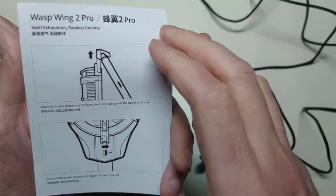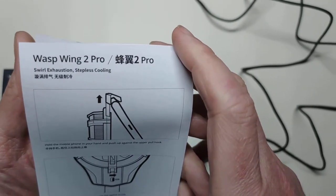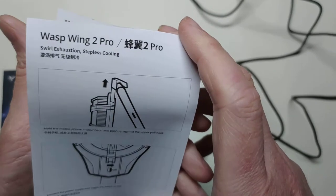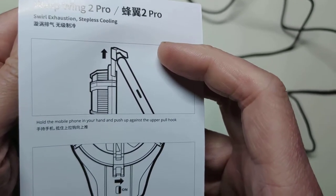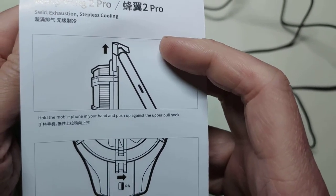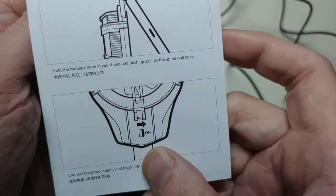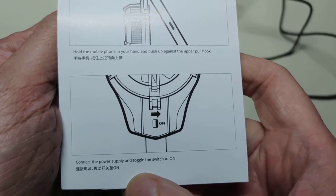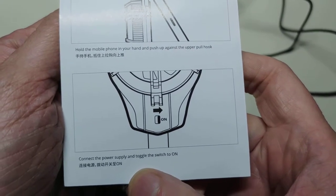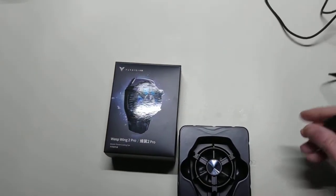We have our manual here. The Swirl Exhaustion Stepless Cooling Wasp Wing 2 Pro. It says to apply, you hold the mobile phone in your hand and push up against the upper pull hook. It has a power switch on it. We're going to connect the power supply and toggle the switch to on.